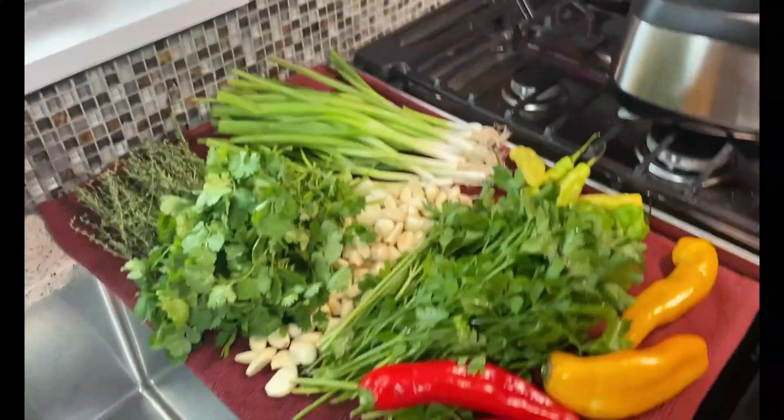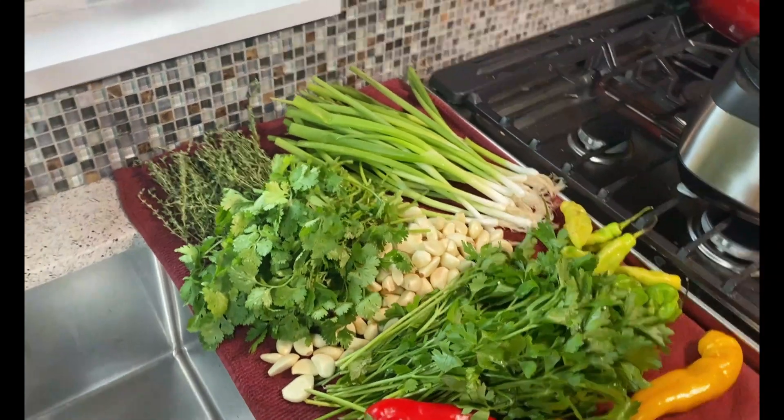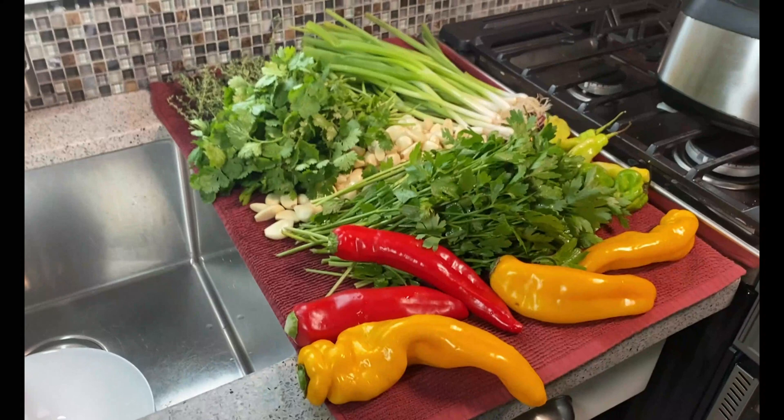I'm just about to make some Caribbean green seasoning and I thought I'd share a few tips with you all. I've shared similar videos in the past, so I'm not doing a full video, just some tips.